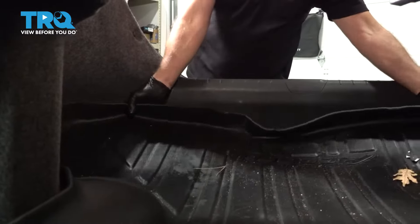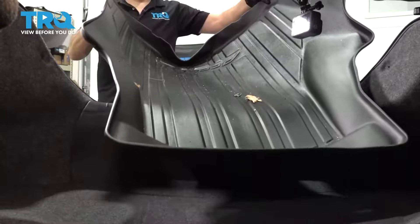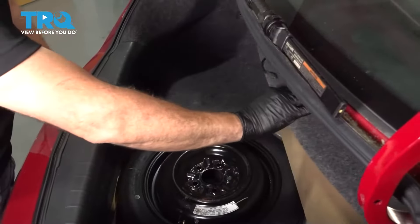Now if you have a trunk liner, simply go ahead and slide that out and set that aside. Next, pull your spare tire cover, go ahead and flip that up and out of the way.